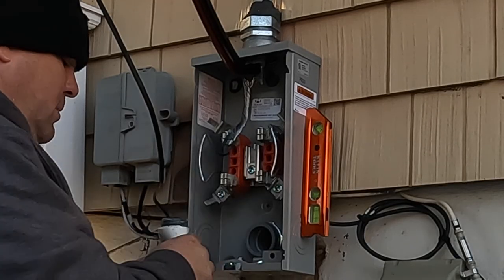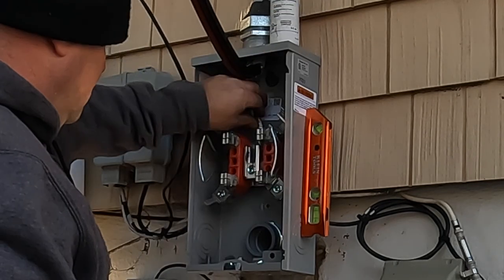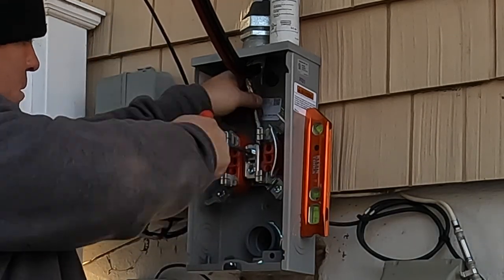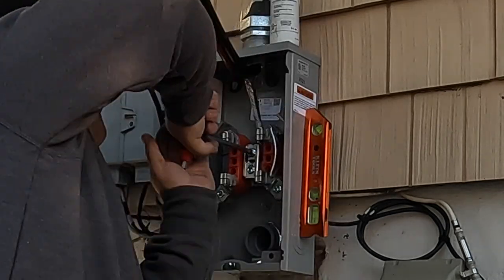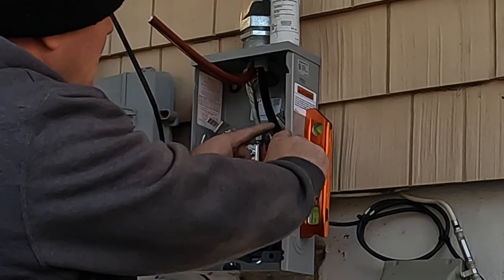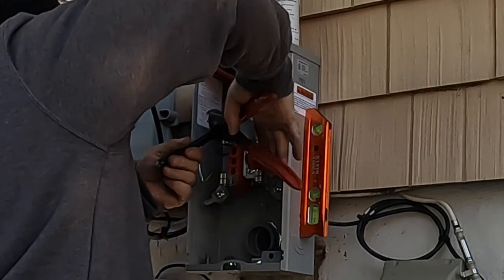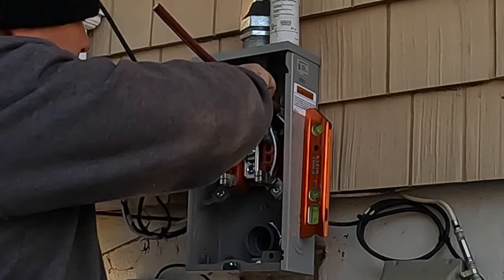I like to open up the cap and push the bottle up onto the conductor to get plenty of Penetrox - or rather, plenty of antioxidant. I believe Penetrox is a brand name - let me know in the comments. That's what we used to use; it's kind of like when you ask for a soda and just say 'give me a Coke.' The antioxidant - I like to make sure there's plenty on there before terminating these conductors.